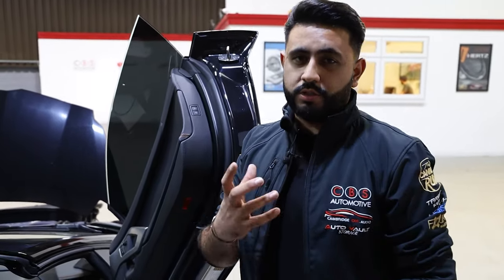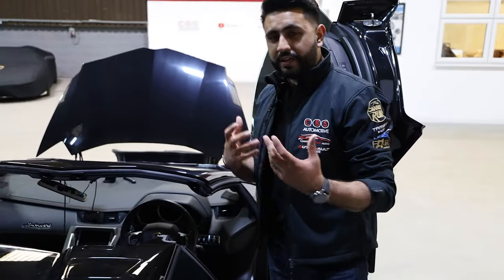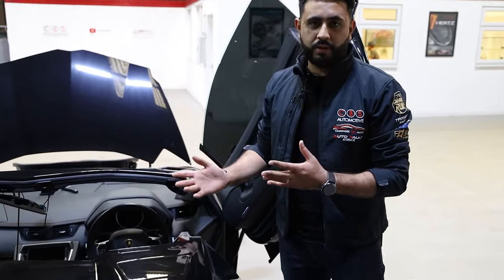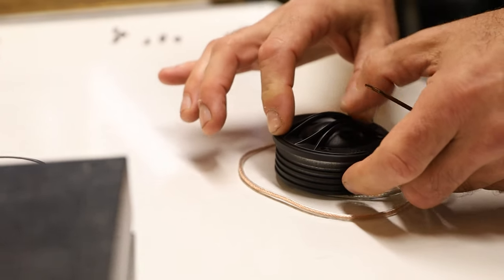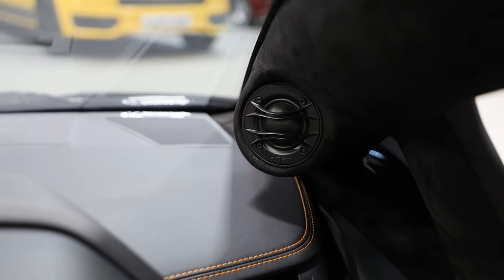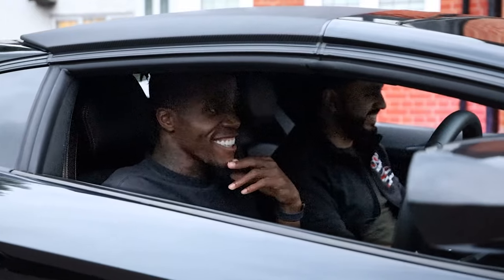The main thing we've changed on the vehicle is the custom A-pillars. What's involved in doing something like that is full dashboard removal. The Thesis tweeters have been sprayed black to match and blend in with the rest of the vehicle, and then we've re-trimmed that in Milano so they're on-axis, moving that sound stage right to the driver — so when Wilfred Zaha is sitting in the driver's seat, sonically it's going to be inch perfect.